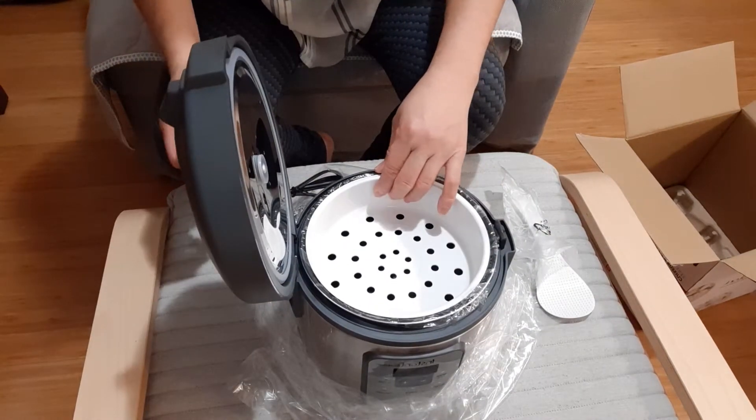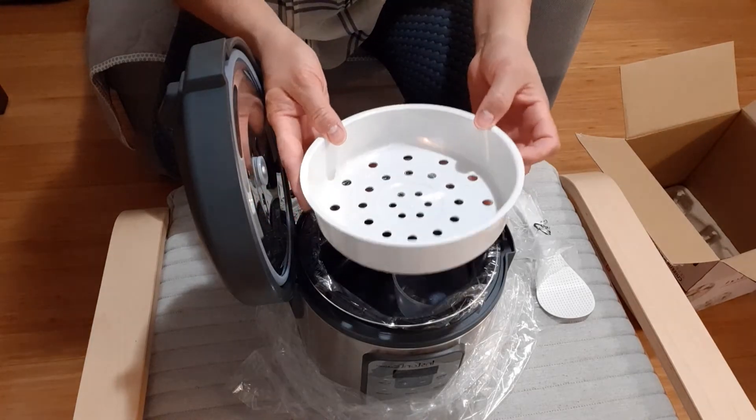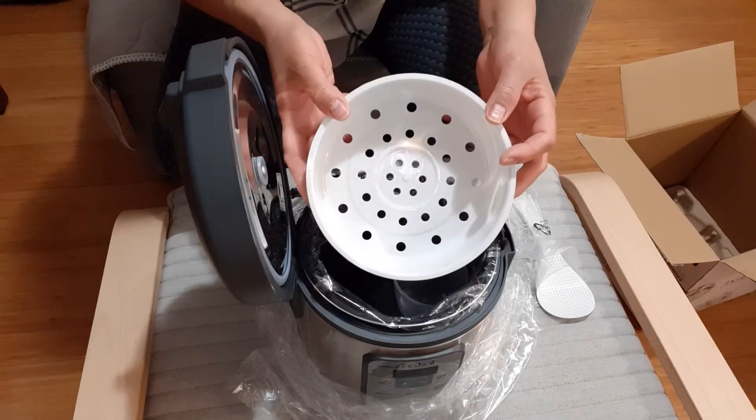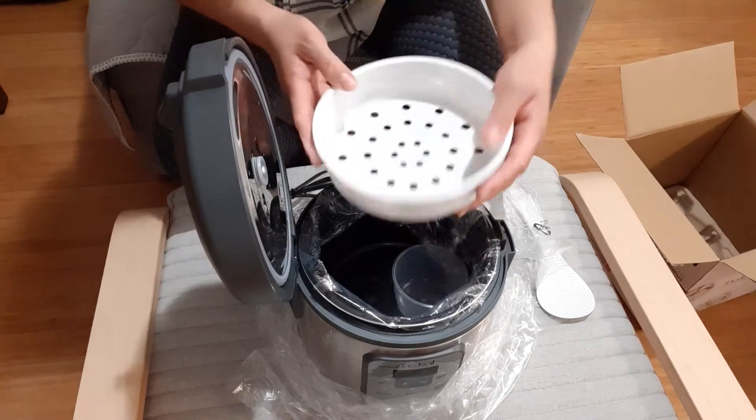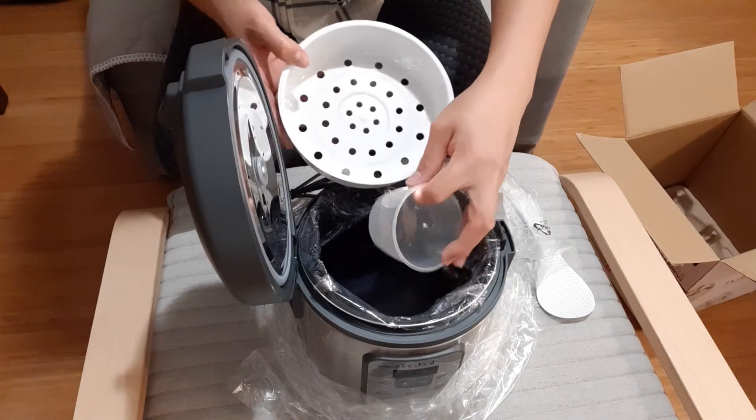So this one — let's open it. This is the steamer basket. You can steam vegetables, fish if you want, or meat if you want to steam. Great for healthy eating!